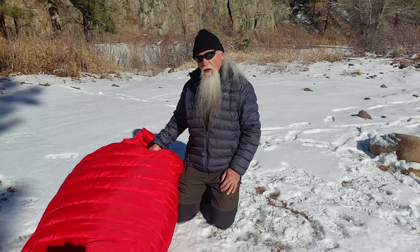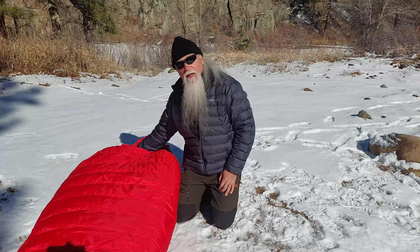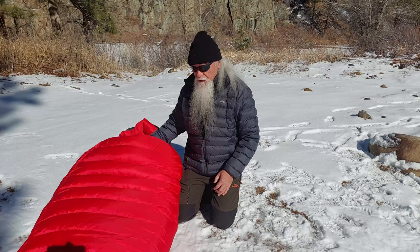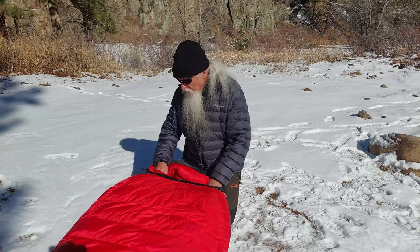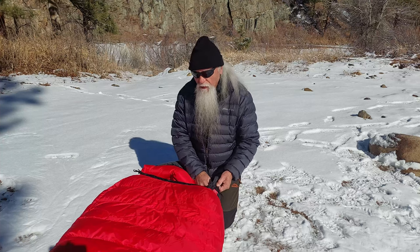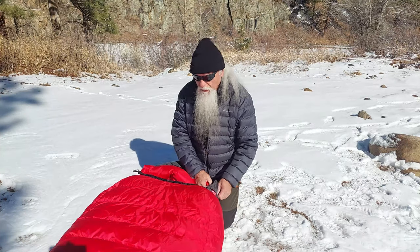Most people don't need a bag this cold, but if you're going to go camping at 40 below, this is the bag you want — guaranteed. There are other minus 40 degree bags on the market, but this is the crowning glory. It doesn't get any better than this.